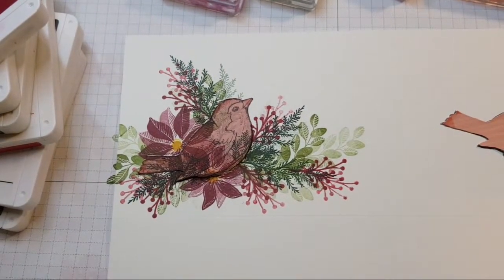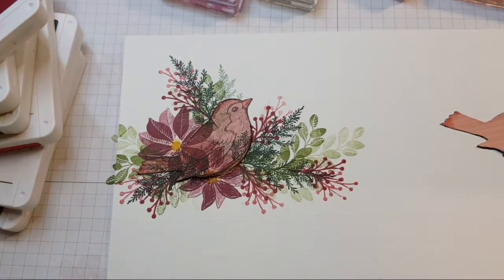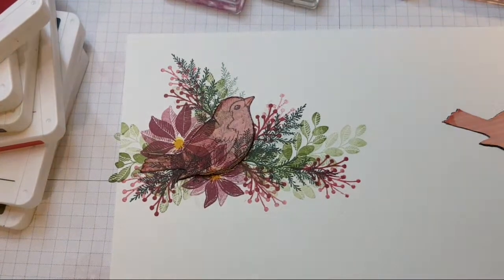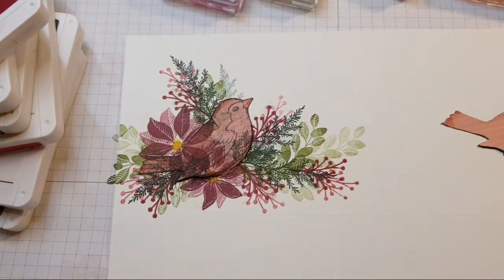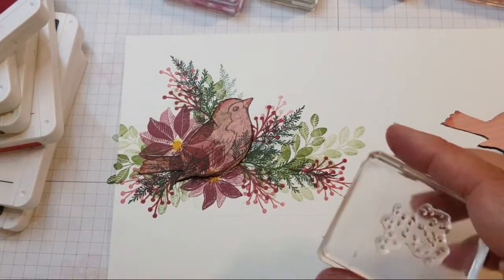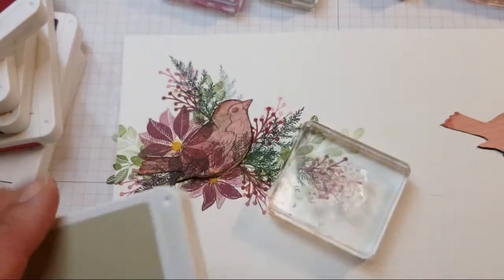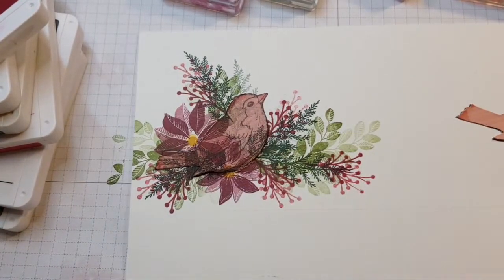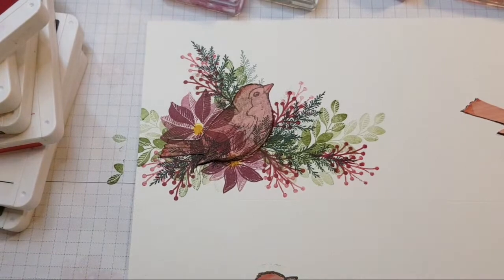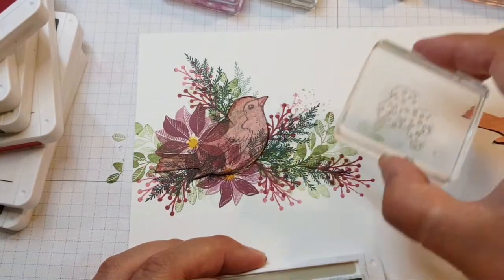Ellie says the bird is COVID safe with a mask on — groan! That's like a dad joke. I'm going to use some Crumb Cake because I've used brown for the bird. It's a very dangerous stamping on a whole sheet like that — no telling what marks I'm going to make. And these — look at that! Just look at that, it adds this little sprinkling.